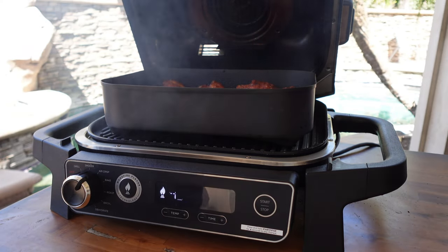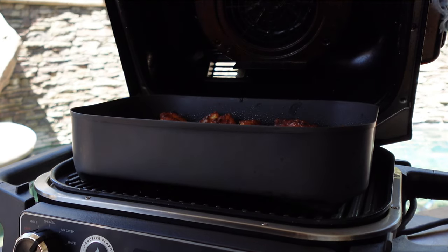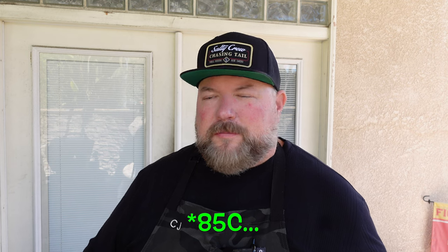Nothing left to do but wait. Alright y'all, time to take a look at these wings. Look at those bad boys — beautiful color right there! Let's give them a little mix and then give them the extra 10 minutes. Got them mixed up, giving them the rest of that heat. I like my wings at 185 to 190 — they're forgiving meat so you can overcook them. I know 165 is the benchmark but we want that good crisp, and there's plenty of fat to keep them moist.